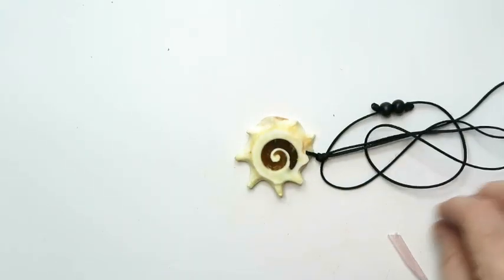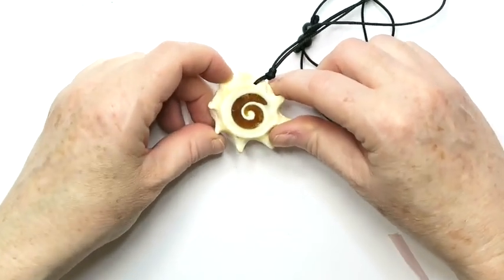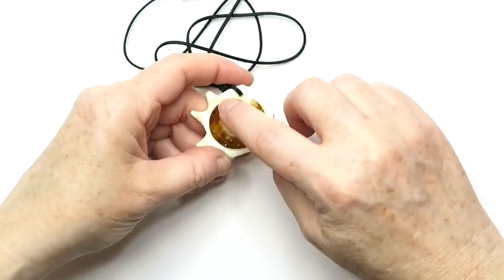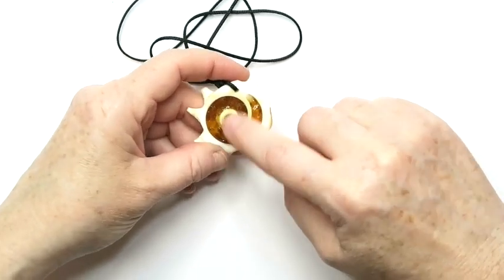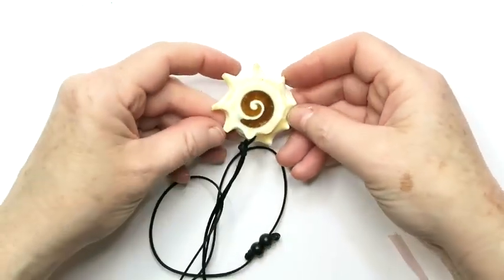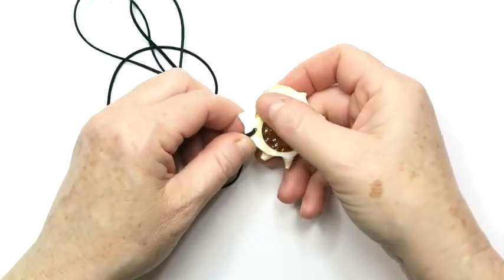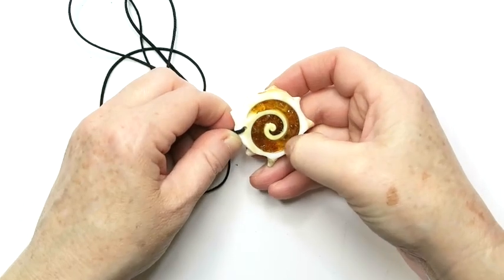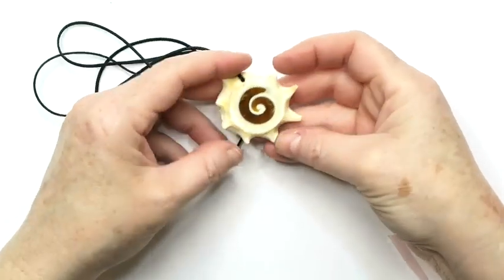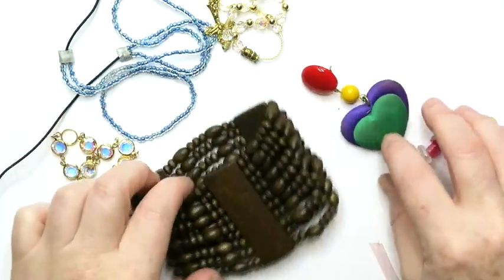This one is weird and I can't decide if I like it or not. It's a shell that's been sliced and then filled and sealed with what looks like amber chips or copal that's been reconstituted, but not well. The bumpy back side would scratch you up. I'm going to put this into a lot. If it was better done, it would probably sell.